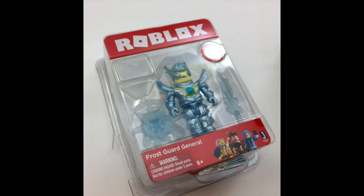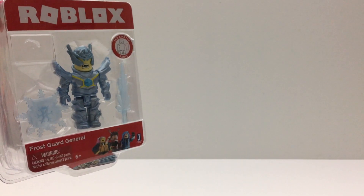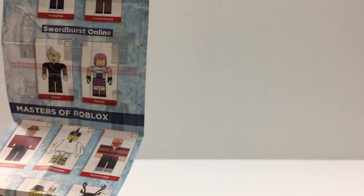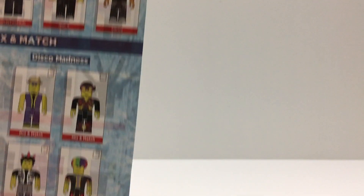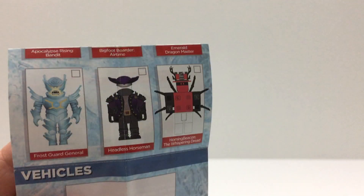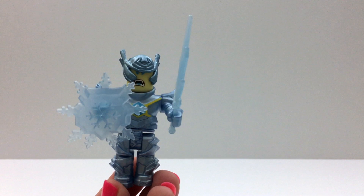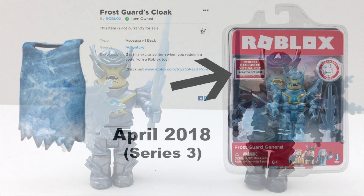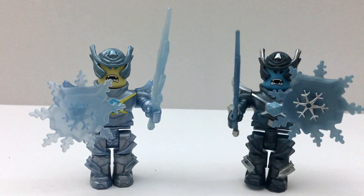So this is the original Frost Guard General toy back from series 3 — those light blue iceboxes. I did make videos of all these toys; I'll put some links under the video if you want to see it. This frozen cloak was the code that you got with the original toy. And here they are together so we can compare.